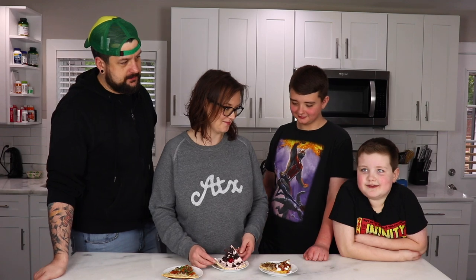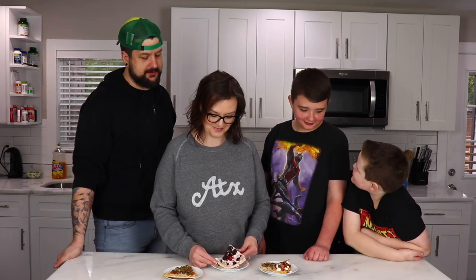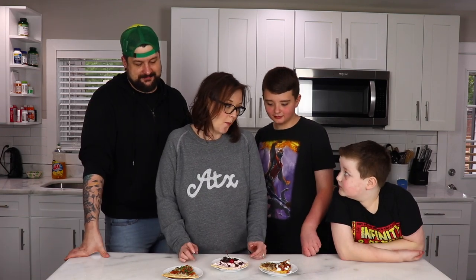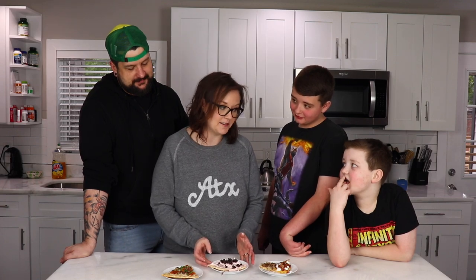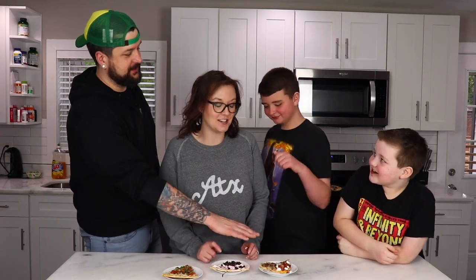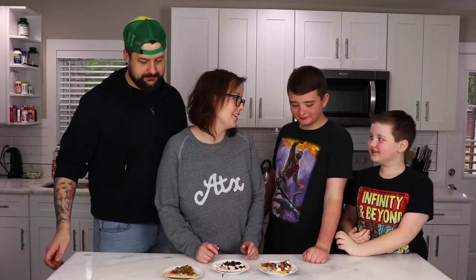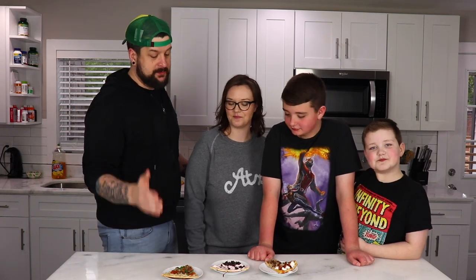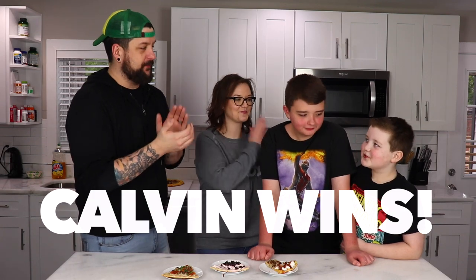This is for winners, not for losers. Jackson already lost. It's very good — I'd give it an eight. Let's go! If I would have given you a nine or a ten if you would have put the whole thing of Cool Whip on there. Alright, so first we had Jackson's Steak Escape, rated at a five. Then we had my Mind Eraser Taco Pizza, which was rated at a seven. And then we had our winner, Calvin!